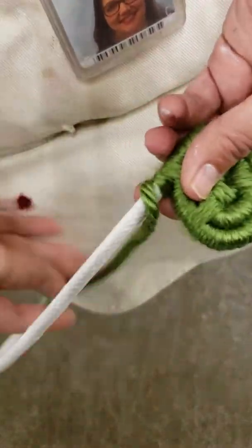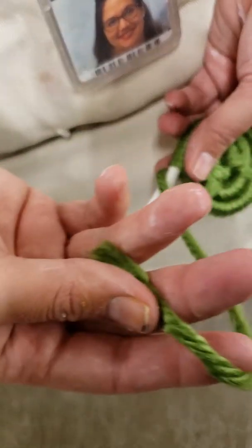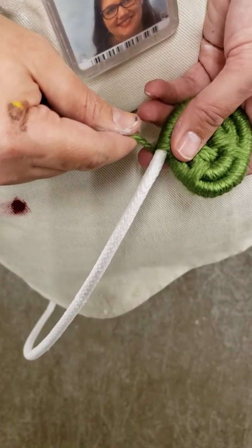I've run into a problem. I cannot loop 10 loops around the cord with what's left of my yarn, which means there's too little. So now I have to figure out what to do.